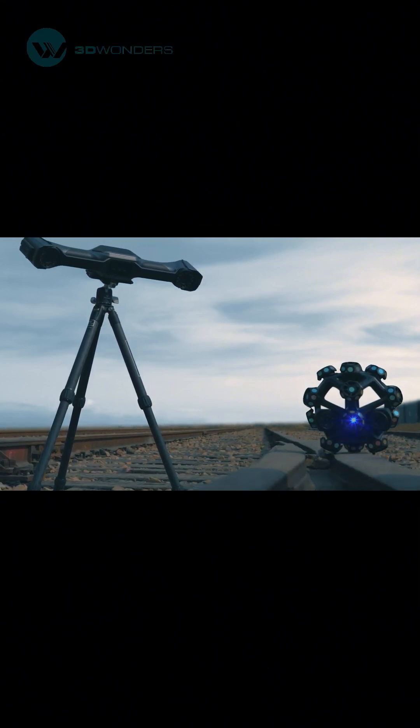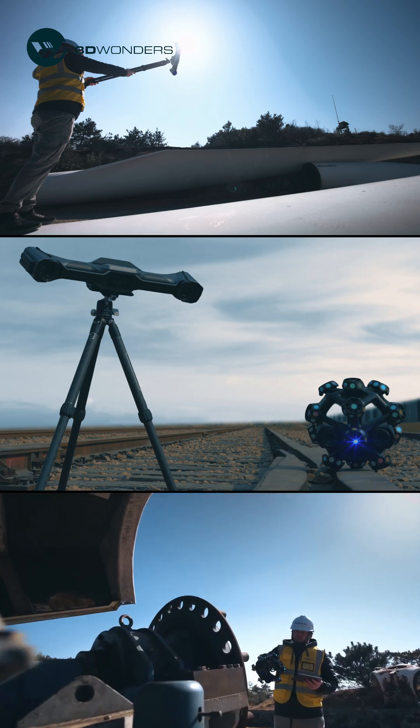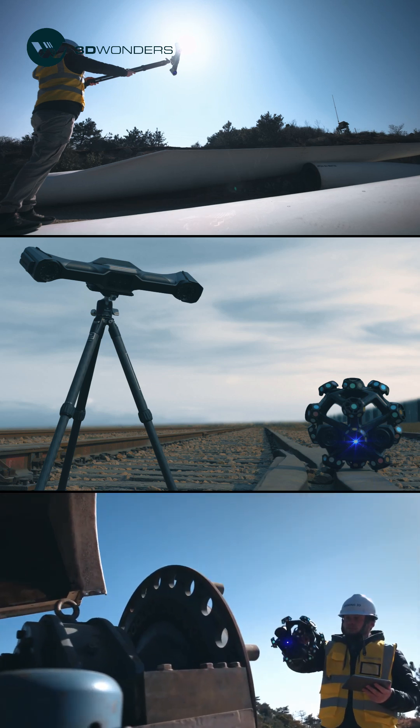With Freescan TrackNova, effortlessly scan large parts, capture fine details, and fuse data seamlessly, all for greater precision and efficiency.